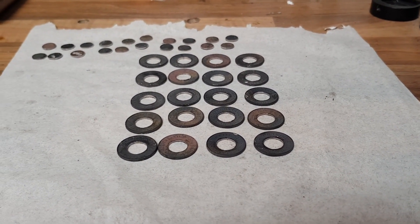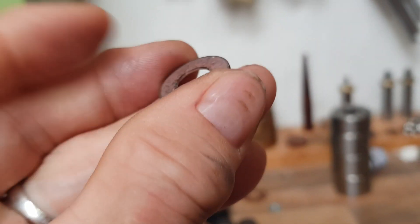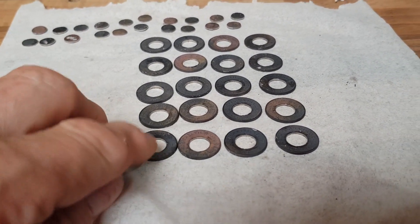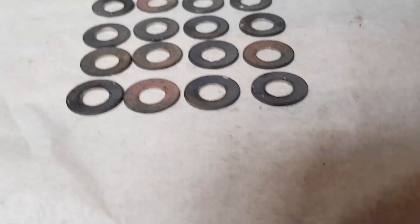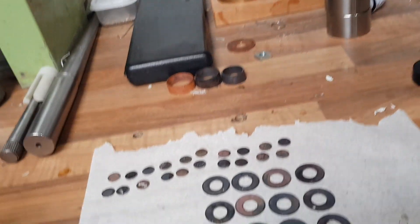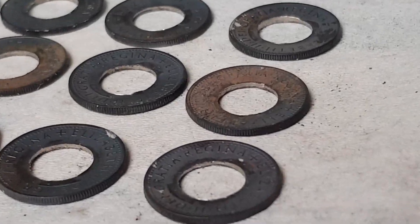A not inconsiderable amount of time later, we have twenty holey sixpences. Now the next part of this process is to deburr the inside of the hole using a deburring tool. Because it's difficult holding these little coins, I have a little device here that clamps them in place so that my poor old aged arthritic fingers are not too overly burdened. As you can see, some of these edges are a bit rough and ready.